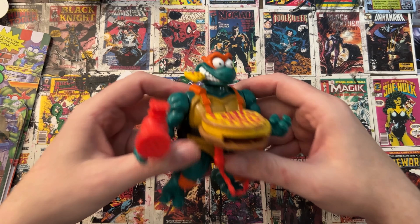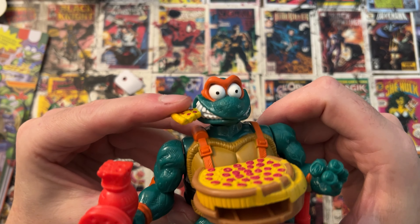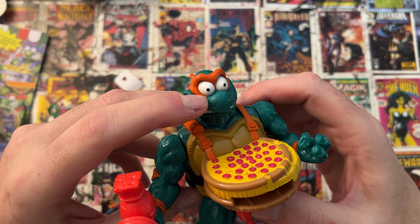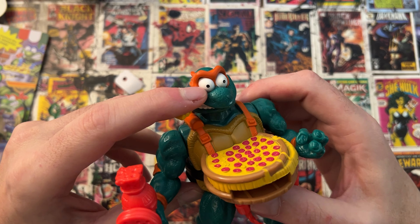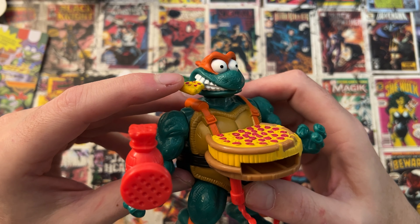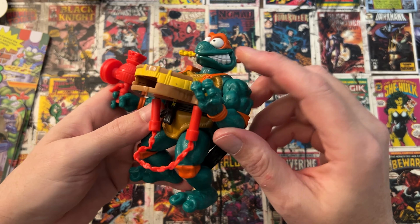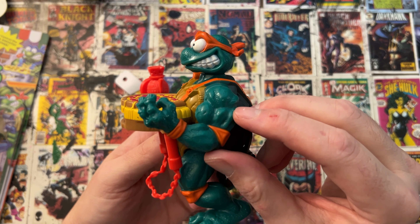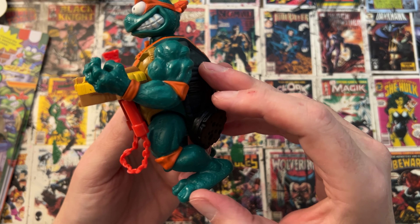Okay, let's take a look at some of these sweet details. Like I said, it's got the bulging eyes, and the detail here is nice — you've got the speckles, the giant teeth, the pizza chomping. You've got the 90s muscles with the veins — the overly done muscles with the veins. Very cool.